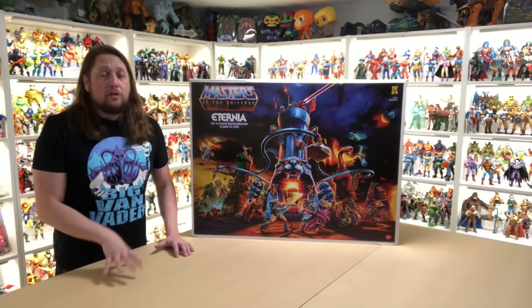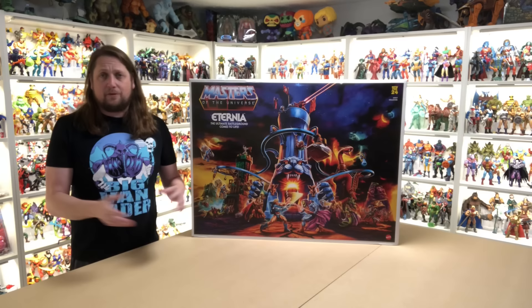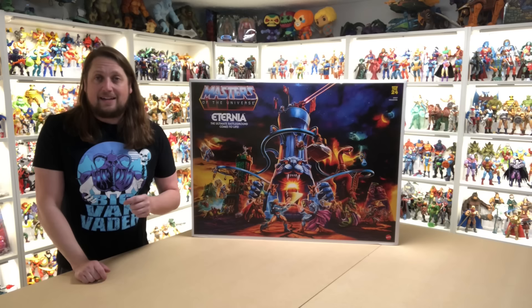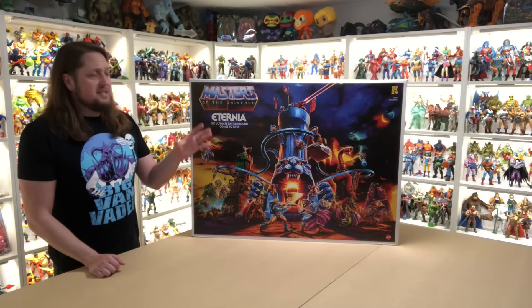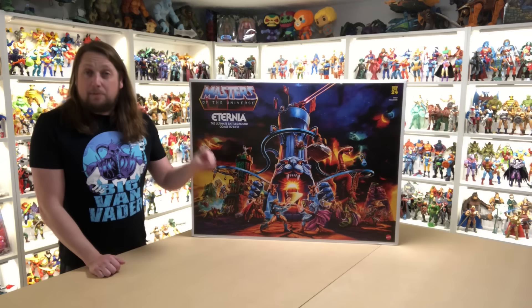We're going to do this review like we do all the others — take a look at the packaging, talk about it, unbox it, and see where it goes from there. As you can see, this is a massive, massive box — 29 inches by 39 inches. It even says on the box that it is the biggest Masters of the Universe play set of all time, bigger than the original Eternia.